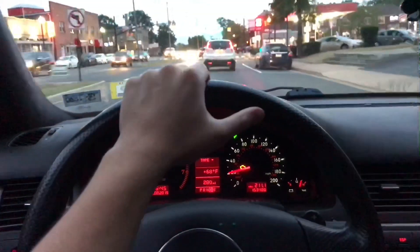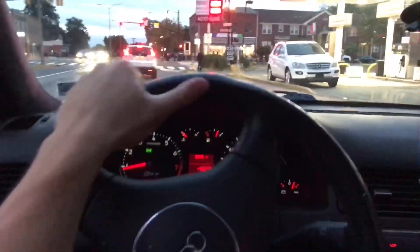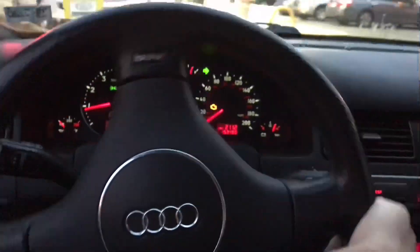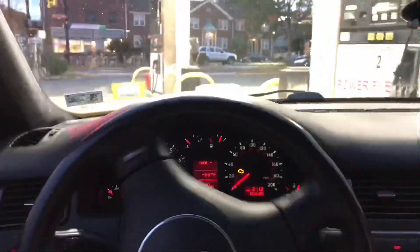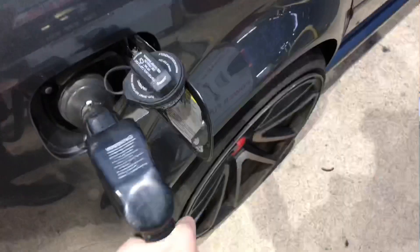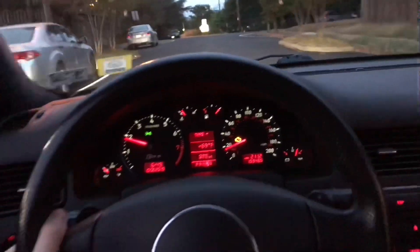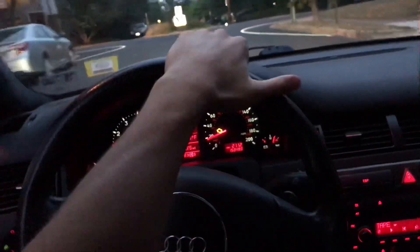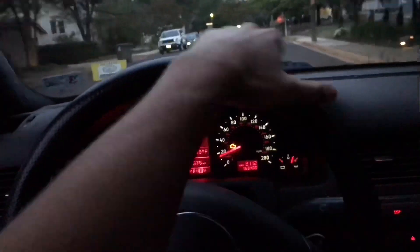Let's put some gas in. The turbo sounds good.